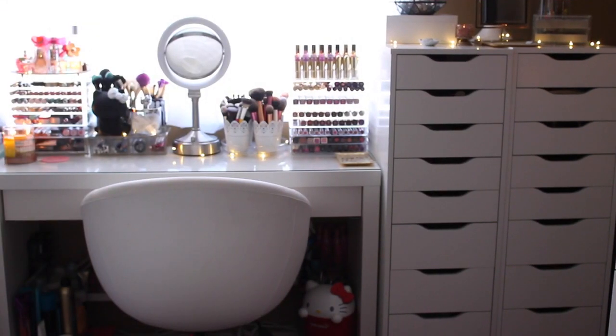Hey guys, welcome back to my channel. In today's video, I'm going to be sharing with you my makeup storage. I'm going to show you how I organize my makeup, what containers I use, and how I like to place everything so that my makeup is accessible to me and how I'm able to see everything so I can utilize it.